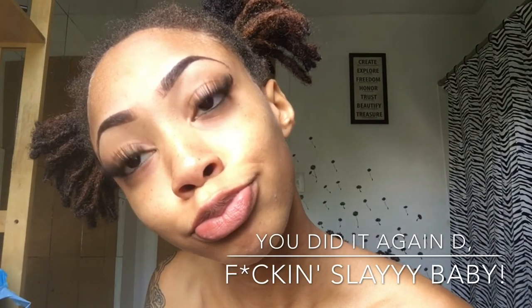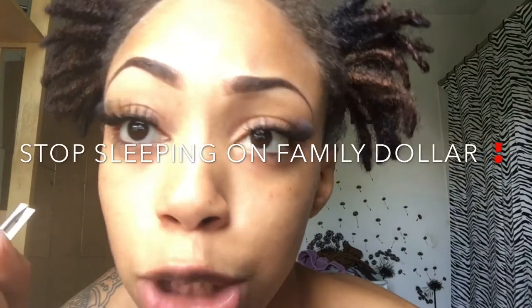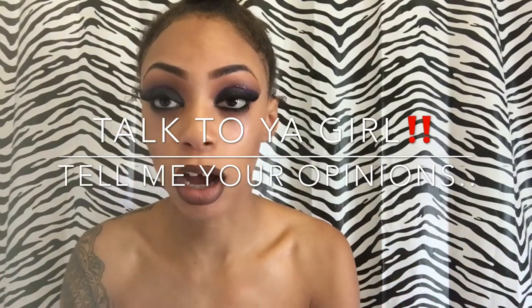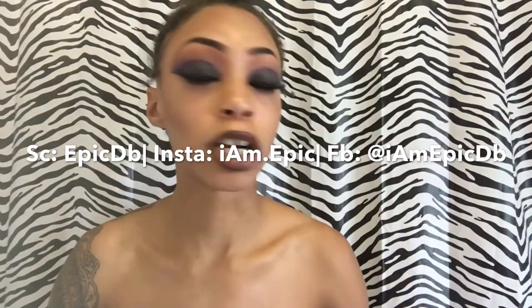Did you guys see those? I got these from Family Dollar, so go out and get some. That is how you apply your falsies! They make my eyes look so nice. We just did our lashes using dollar lashes from Family Dollar — LA Color lashes — it can't get any better than that. Please like, comment, and subscribe. I need feedback — let me know if you liked the video. Add me on Snapchat, Instagram at I.Am.Period.Epic, and Tumblr at EpicDB.